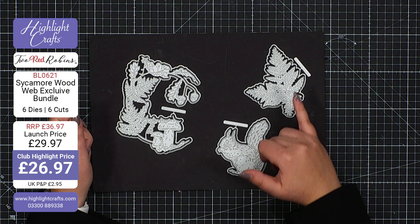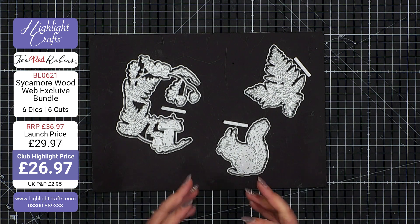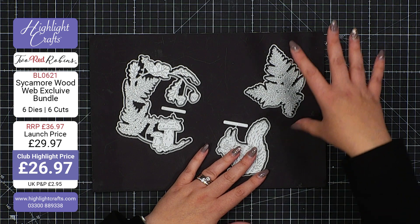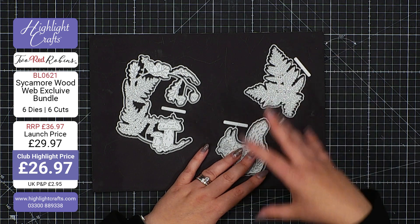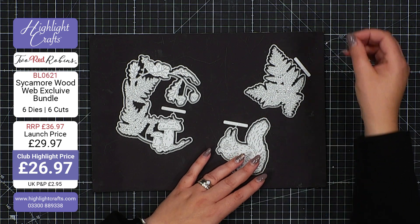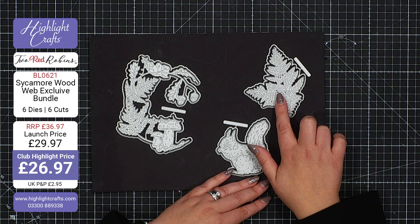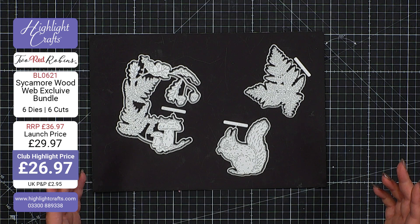We then have the lady fern as well. If you're looking for a nice larger size die which is going to give you wonderful textural coverage, a leafy backdrop, and aid you in telling your stories — perhaps your little characters are going to be nestled in amongst these ferns — this is the one to get. And of course we talk about characters all the time.